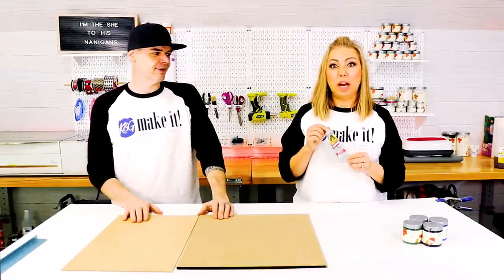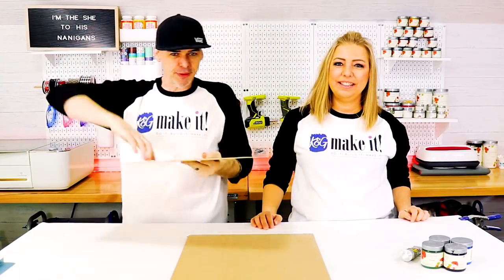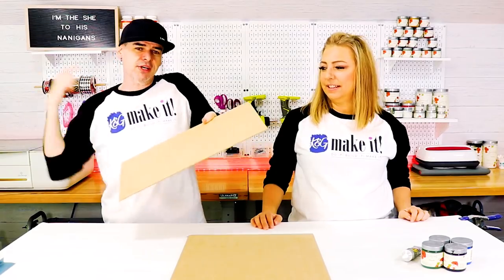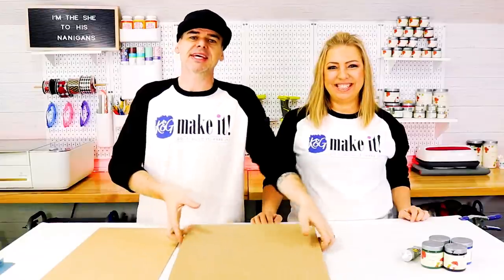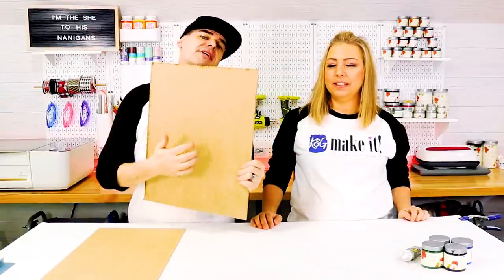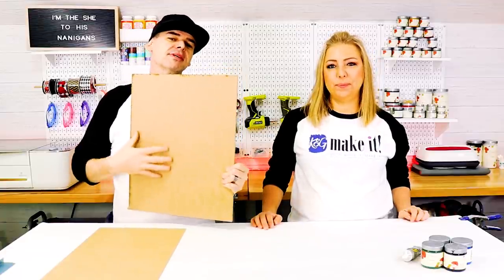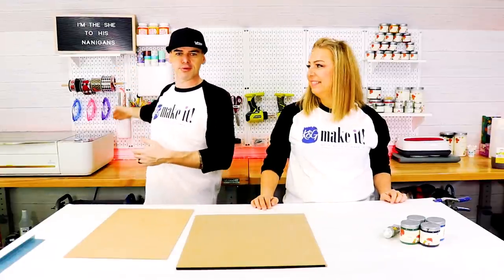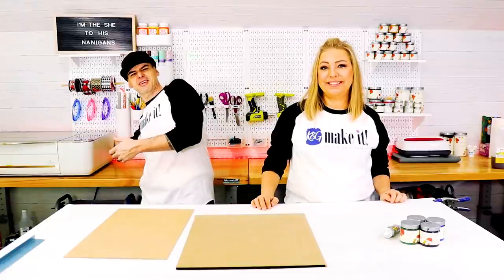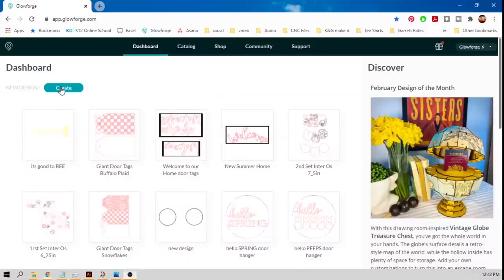And some Gorilla contact cement. Step two: we're going to make all our cuts. We're going to bring the eighth-inch MDF over to the Glowforge first and cut out all our little accents. Then we'll take the larger piece over and use the pass-through because the sign is just a little too big — it falls right outside. So we've got to use the pass-through. Let's hop over to the Glowforge app.